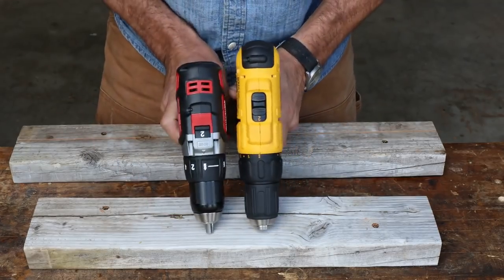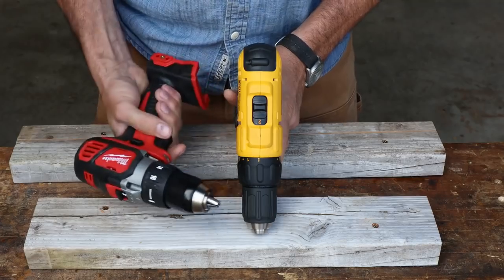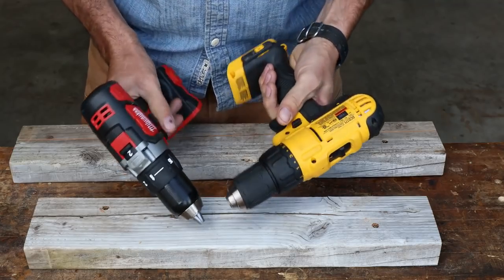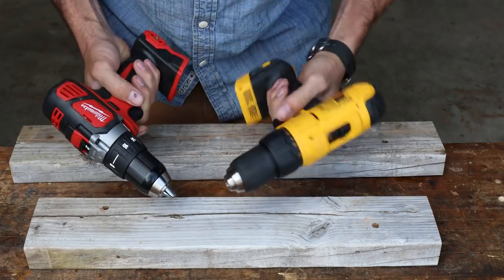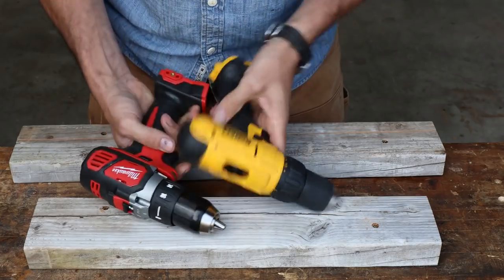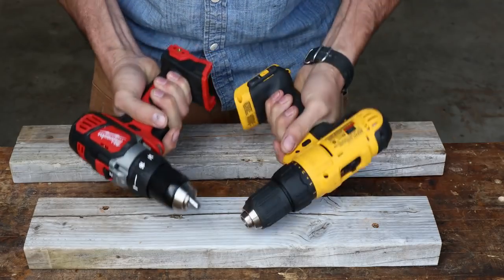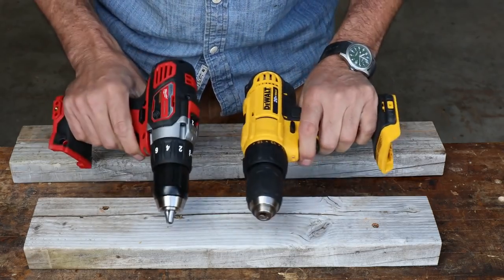One thing I really like about the Milwaukee is it's more compact — must be a little over an inch, maybe an inch and a quarter shorter. That's really nice for tight, confined areas. Both of them feel really good ergonomically. The forward-reverse is easier on one — but we're really splitting hairs there. Both of them have clutch chucks going up to 16. Low speed, high speed — a little bit shorter throw on this one. Overall, I'd tip my cap to the Milwaukee. It just feels better, feels more solid. If I just grab them and ask which one gives me the warm and fuzzy, I do prefer the Milwaukee, but I don't dislike the DeWalt. They both seem pretty good.